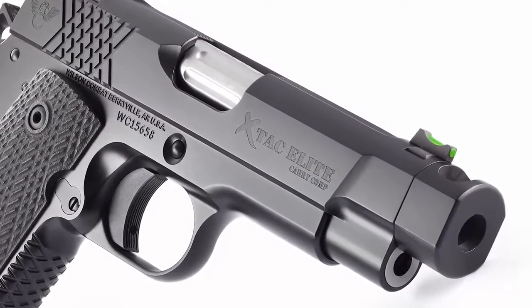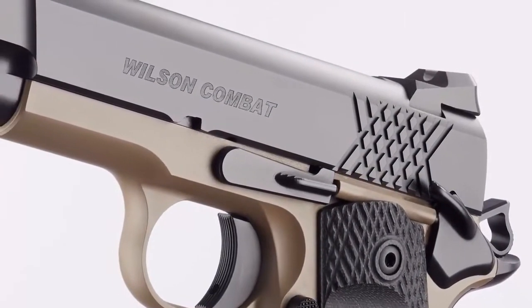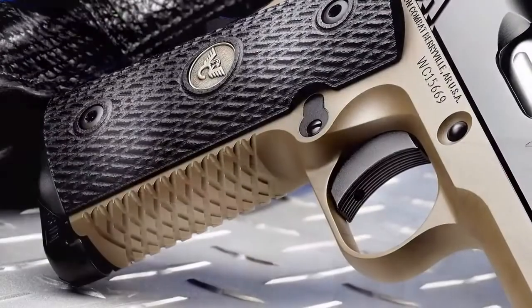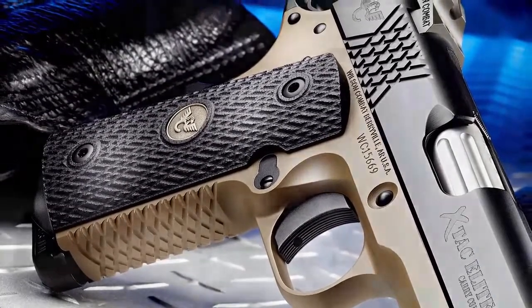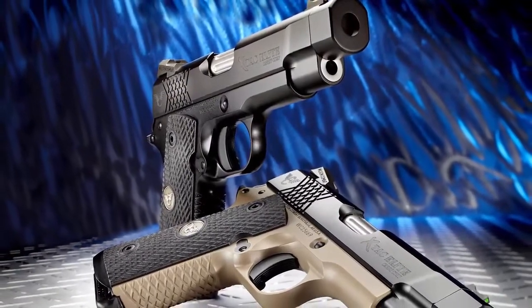Extra detail is lavished on the X-TAC Elite slide with machined carry cuts, ball and mill cuts, and a heavy machined bottom slide chamfer that enhances cosmetics, streamlines your pistol's profile, and reduces sharp edges. The bi-directional X-TAC front strap and slide treatment offers enhanced grip and improved durability over traditional checkering in severe and hard-use environments.